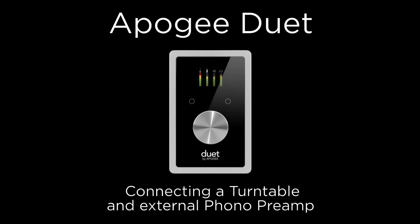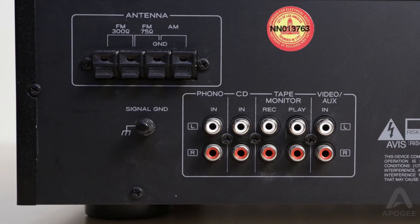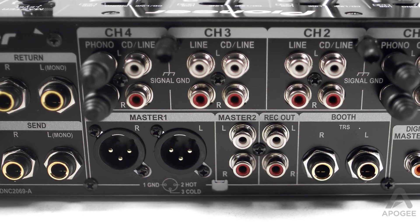In this tutorial we will show you how to connect a turntable to Duet 2. Along with a turntable you will also need a phono preamp. Phono preamps can be standalone devices, built into your home stereo receiver, or built into a mixer.